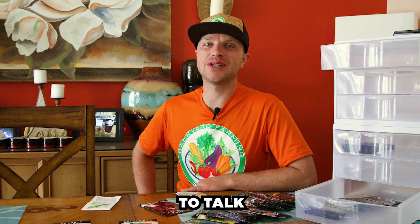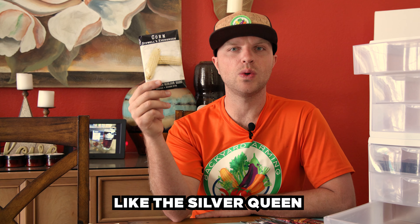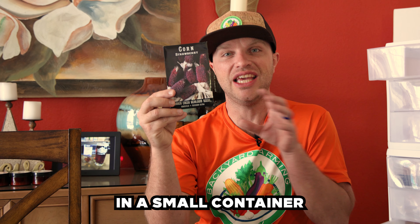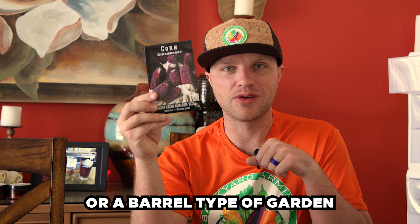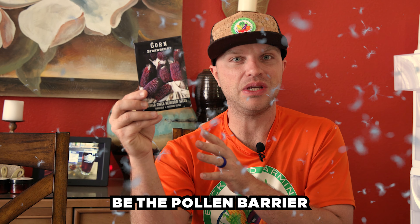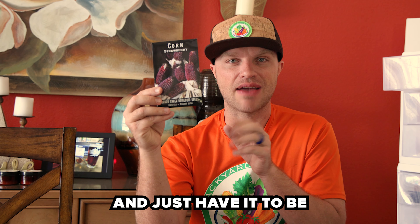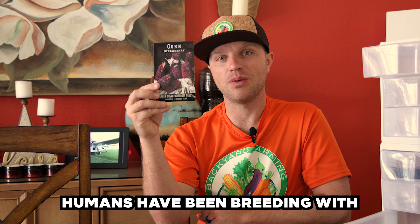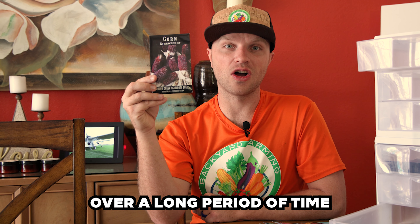Now we're going to talk about one of everybody's favorite seeds to pop, and that is corn. In my opinion, the white corns like the Silver Queen and the extra sweets are the most delicious. But it's also very fun to plant some of the old school heirloom style corn plants like this strawberry corn. These are even fun to put in a small container or a barrel type garden on the other side of your house and let your house be the pollen barrier. We always have to remember that all of these plants humans have been breeding and selecting for the best genetics over a long period of time.